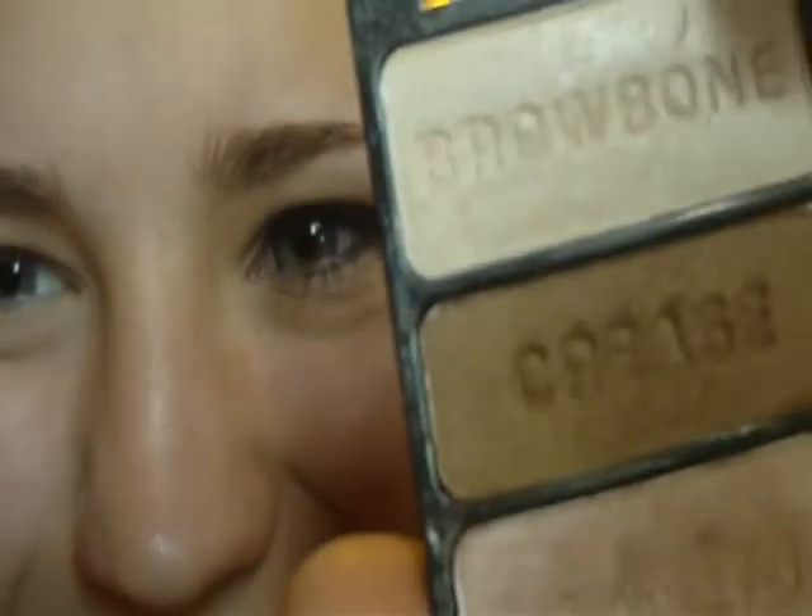Now we're going to be taking, again, the same trio, and we're going to be using the crease color. I just poked myself in the eye with the end of that. We're going to take the crease color and put it all over the crease — like, all over it.